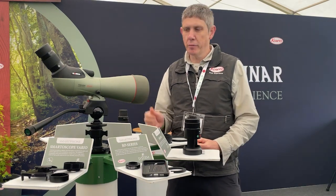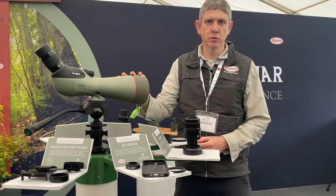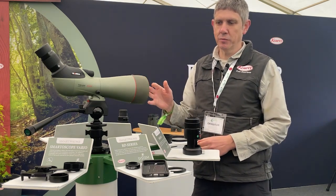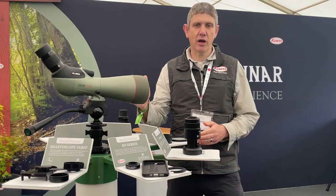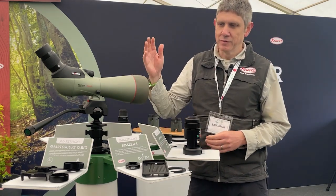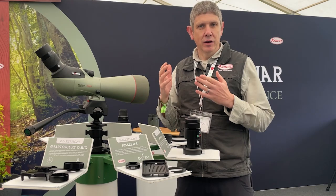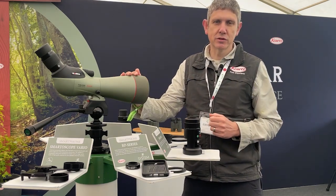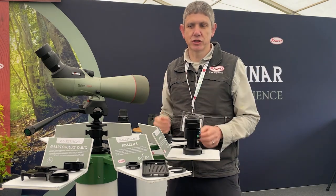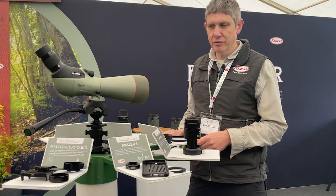When you buy a COA Prominar spotting scope, you're not just buying a high-end observation tool. You are buying into a system where you can add a lot of accessories and increase the functionality of the spotting scope. From eyepieces through to camera adapters, we have many adapters which really do enhance the pure fluorite crystal lens in our range of spotting scopes to really expand functionality.